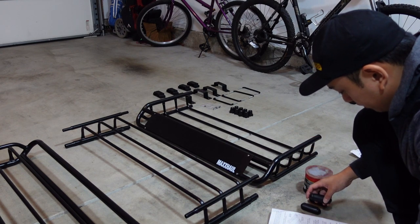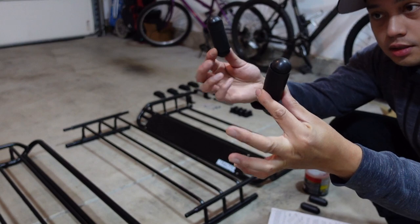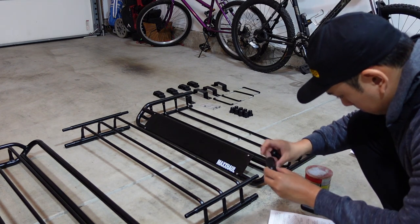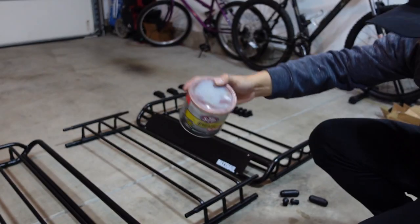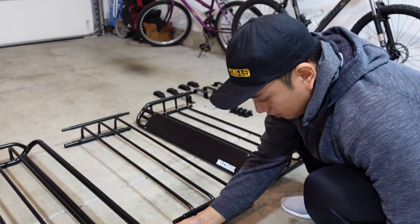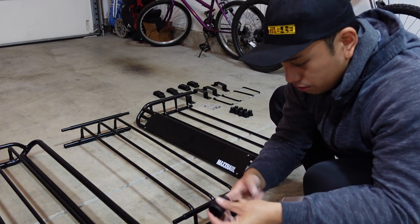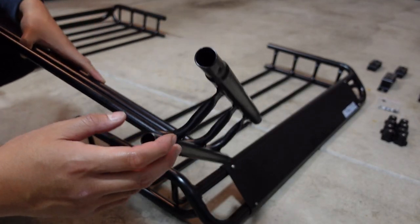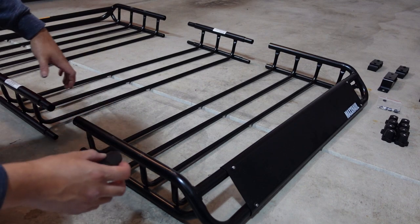These little gasket pieces look like doggy bags. I'm going to go ahead and open them up and use some grease — you can get it from any parts store. I'm just applying a very light coating to each of them with my finger. The smaller gasket goes on the bottom bar and the larger gasket goes on the top bar, since the top bars are thicker. The first step is to slide the gaskets into place on the middle rack section.